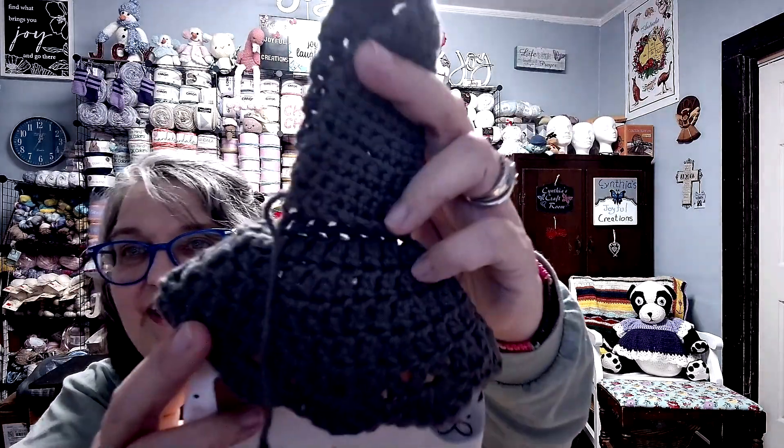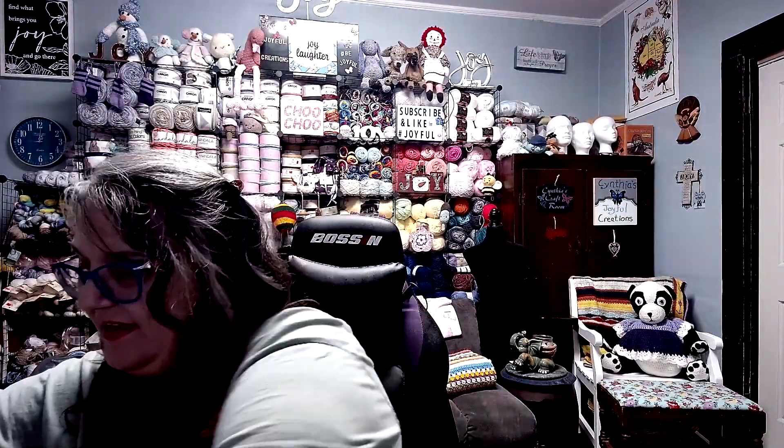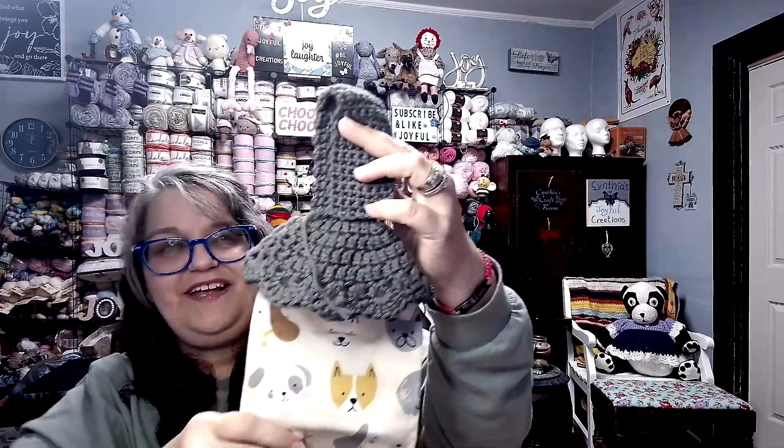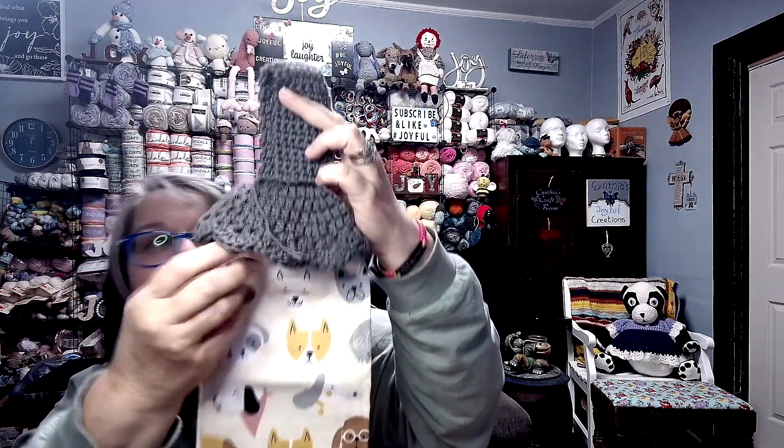I'd like to know what you think because what you think matters, and it may depend on how I do them going forward. Here's another one I got done — isn't that a cute puppy one? The lighting is not showing it very well, but this is actually a very light gray. There we go — you can see it now, and this one also has the original trim on it.